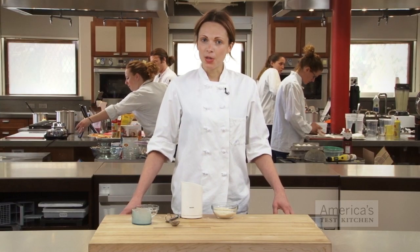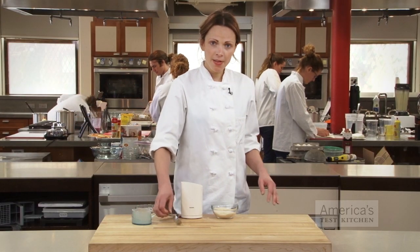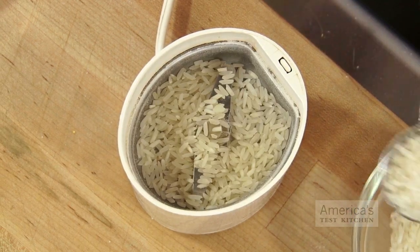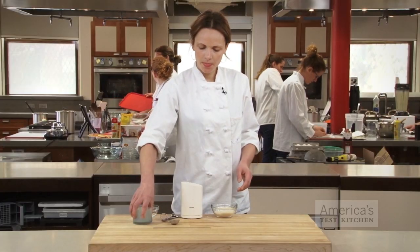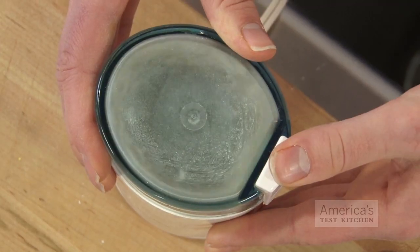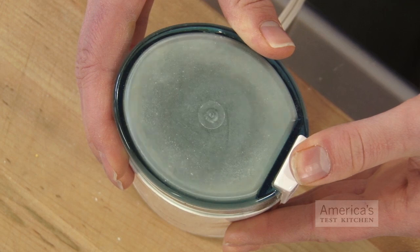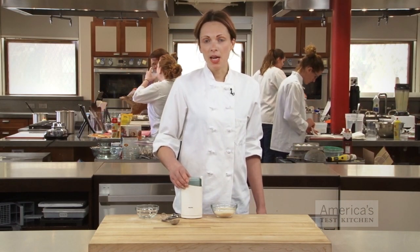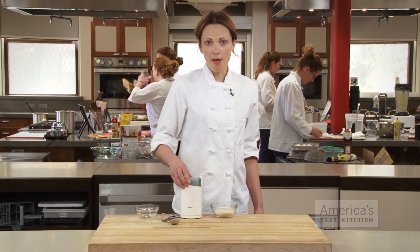To clean your spice grinder without using water, just add a few tablespoons of raw white rice to the grinder and pulverize them to a fine powder. The rice powder will absorb any remaining oil or residue and knock free stubborn remnants of spices and coffee.